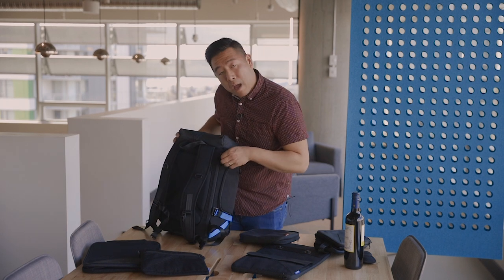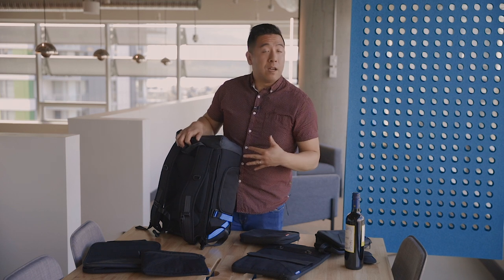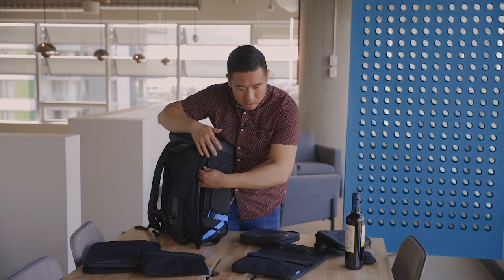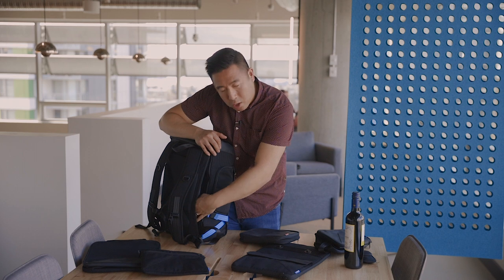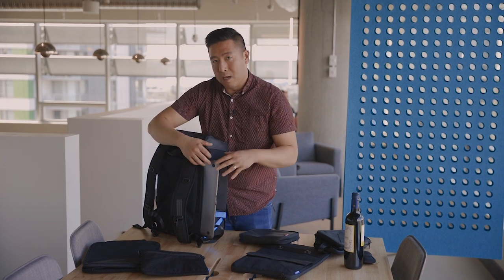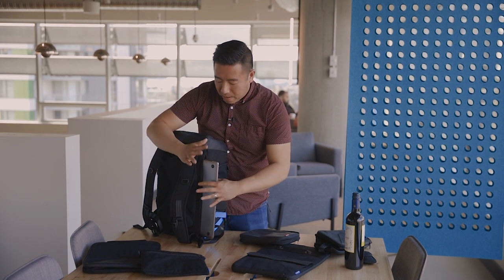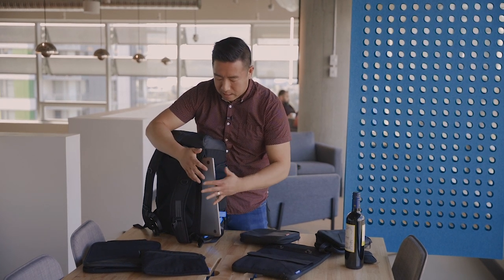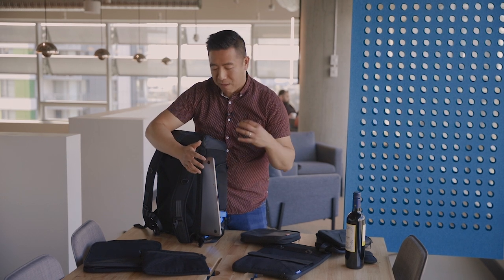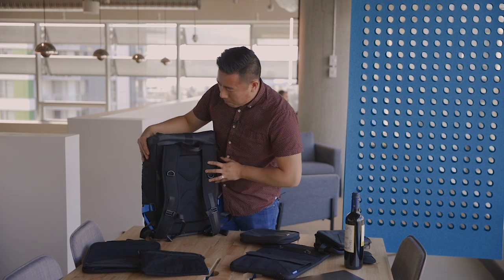On the side you have a laptop zipper that fits up to a 15-inch MacBook Pro Retina. One thing to note: if you have anything bigger than the Retina it might not fit. It is a little tight and snug — the 15-inch MacBook Pro fits perfectly, but if you have a thicker laptop this might not be the bag for you.